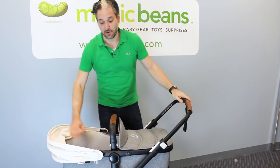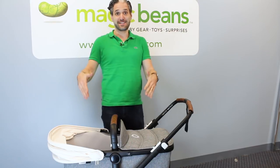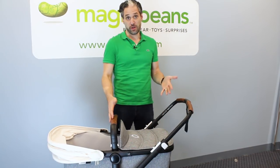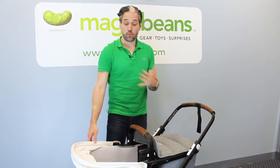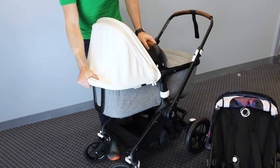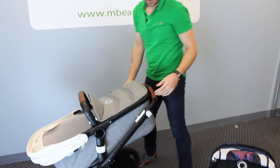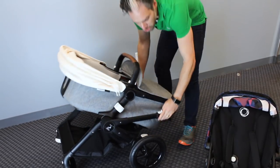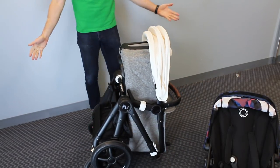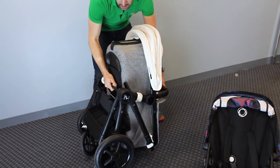Another cool thing, besides the upgraded soft comfortable fabric, is you can actually fold this stroller with the bassinet attached. There are very few full-size strollers where you can do that. To fold it with the bassinet attached, you reach up here — there's a lever. You pull it up and push it down so the bassinet is parallel with the frame. Then just pull these in, push it down to the ground, walk over, and ta-da — it stands on its own! You can also lay it flat. Either way, you can do it with the bassinet attached.